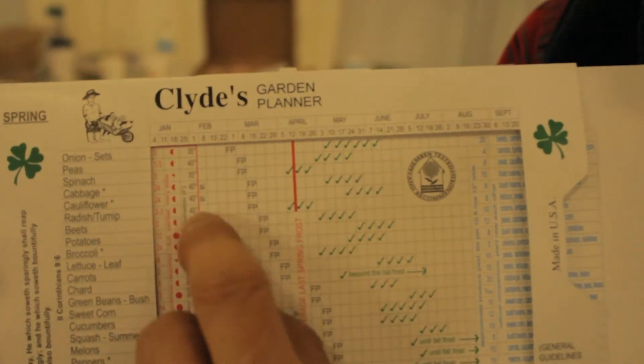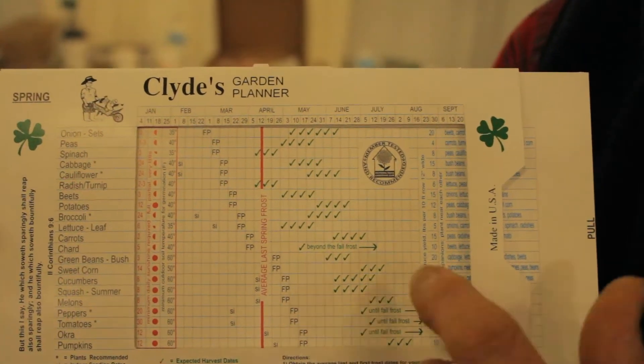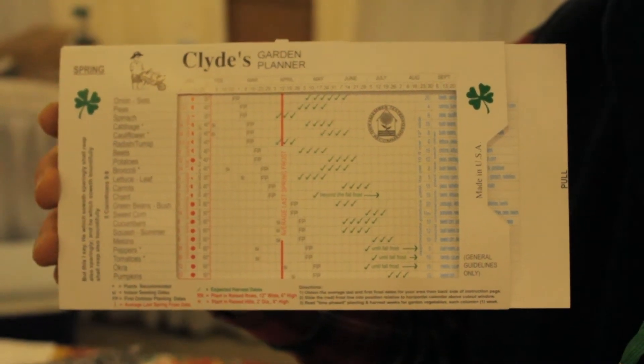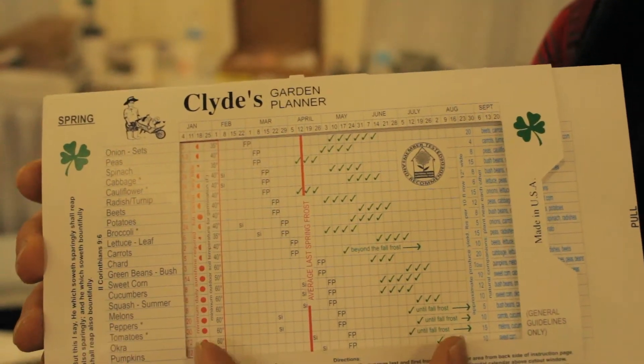The indoor seeding dates are also marked so you know when to put your flats out in the house so they'll be ready to go out later. The green check marks give you the expected harvest dates, so you can plan if you're going to do a vacation or a trip — they help you know when you're going to get your fruit. It's just so nice to be able to see it all at one time.